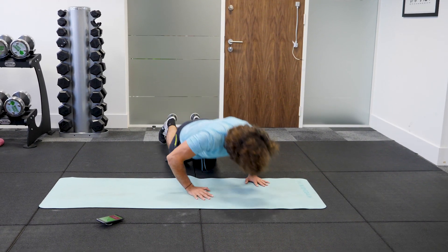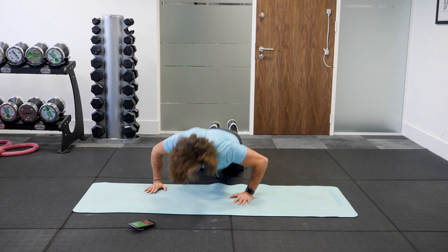Again, we've got a 30 second rest. Last couple of seconds. Okay.